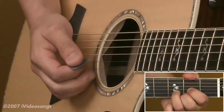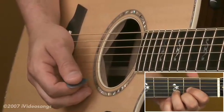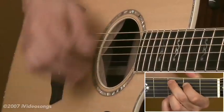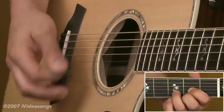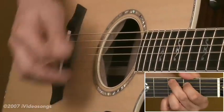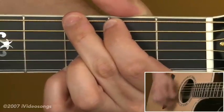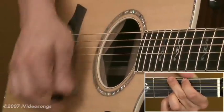Now let's try something new — the same strumming pattern, but we're going to switch the chords every 3 eighth notes rather than 6. So instead of going all the way through 1, 2, 3, 4, 5, 6, we're going to switch every 3 eighth notes. It'll be 1, 2, 3, 4, 5, 6.